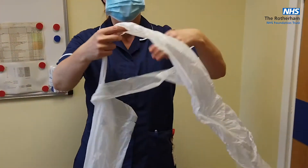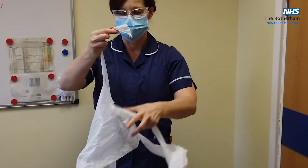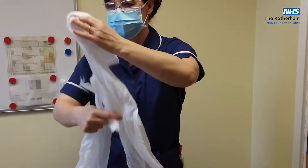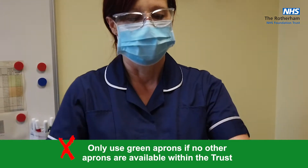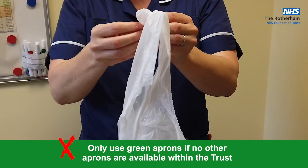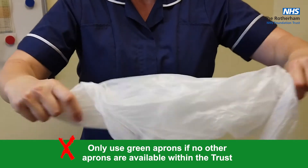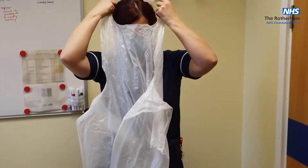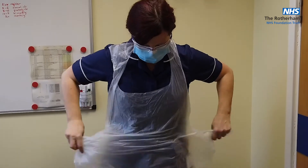For your apron — pre-COVID you would have found that they were colour coded for things such as catering staff and nursing staff. At the moment the national supply is whatever colour we are getting, so please don't worry about the colour coding currently. Open your apron, over your head, and tie around the waist.